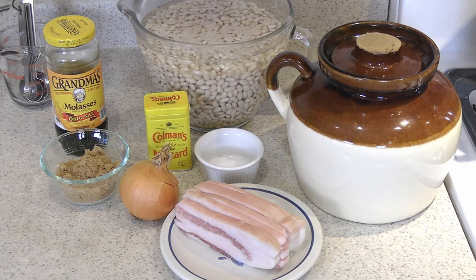All we have here is some molasses — you've got to have some good molasses. We always liked Grandma's molasses; it has just the right combination of tartness and sweetness. You can use either light brown sugar or dark brown — it doesn't make any difference, it's going to be pretty dark anyway with the molasses in it. And we've got a fist-sized onion, Coleman's dry mustard, and some salt.